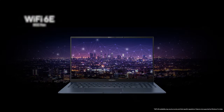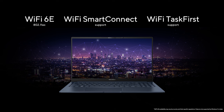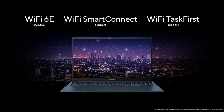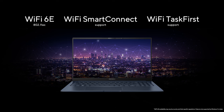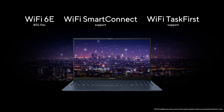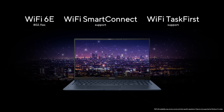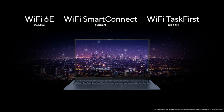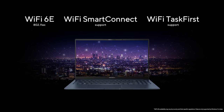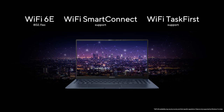The Zenbook 15 comes with Wi-Fi 6E for fast, smooth and reliable connections. Thanks to our ASUS Wi-Fi Master Premium, you get Wi-Fi Smart Connect, which automatically connects to the best-known Wi-Fi signal instead of only switching over when you completely lose the connection. You also get Task First, which lets you prioritize internet access on a per-app basis, so no background app suddenly takes over all your bandwidth and slows down your internet.